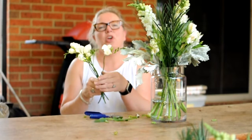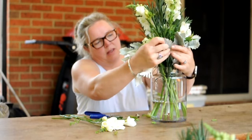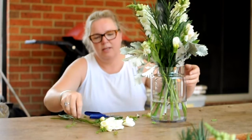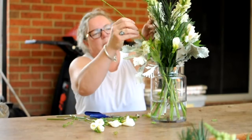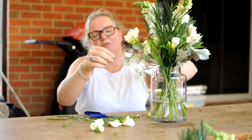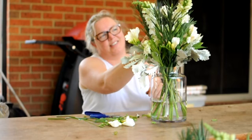And finally this week we're going to play with the freesias and put them amongst the other flowers, just nestling them amongst the other blooms. Making sure you're giving them some space to open up over the next week and really become fragrant and have fantastic aromatics in your house.